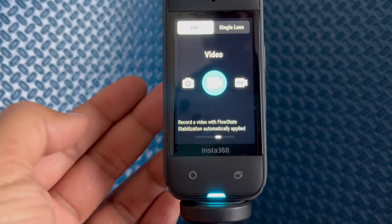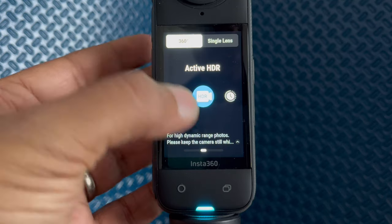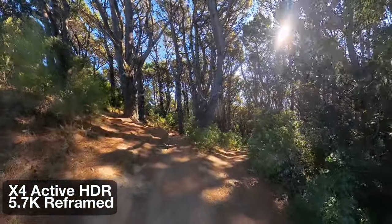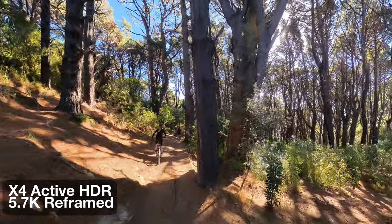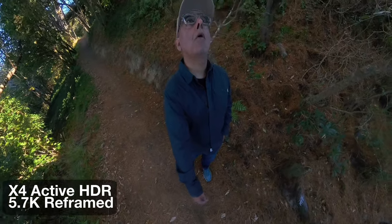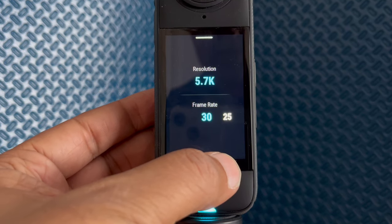The two shooting modes we're really into today in 360 mode are the standard video mode and the active HDR mode. So when should you use standard mode versus active HDR mode? It's tough for small cameras to handle really bright and dark parts in the same shot — the bright areas always get washed out and you can't make out any details. The active HDR mode is made for situations like these. However, this mode has its downsides — it's not very good for low light shots, with much noisier images compared to standard video mode. The active HDR mode also doesn't have as many options: only 5.7K resolution at 30, 25, and 24 frames per second.